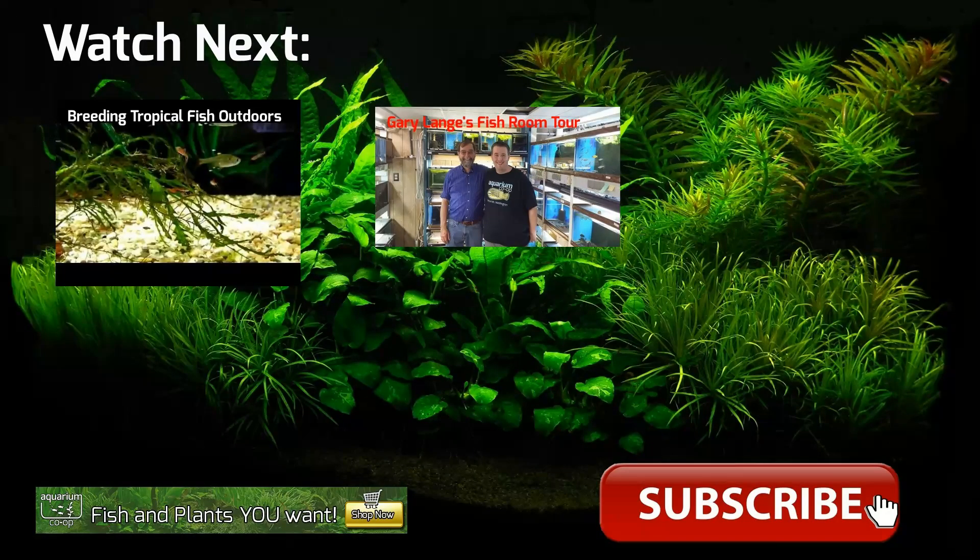Thanks for watching. Don't forget to subscribe to the channel and please leave any feedback or questions down below. For any items featured in today's video, check out aquariumcoop.com.